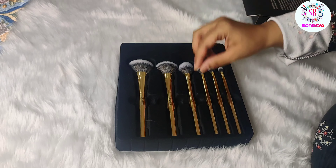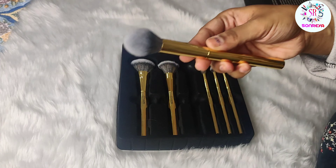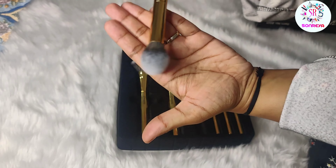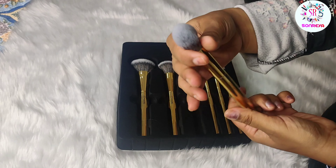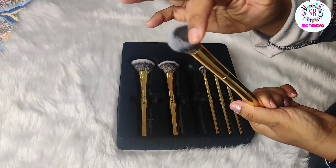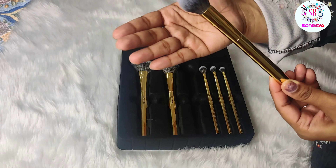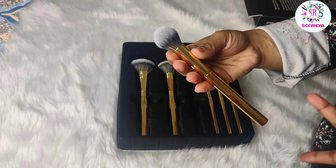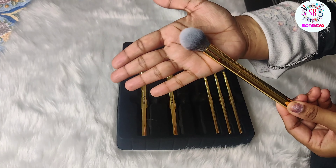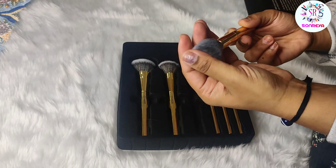The third face brush is a very fluffy brush. You can see it is tapered and fluffy. You can apply it under your eyes and on your face too. You can use it however you want — it is good quality.